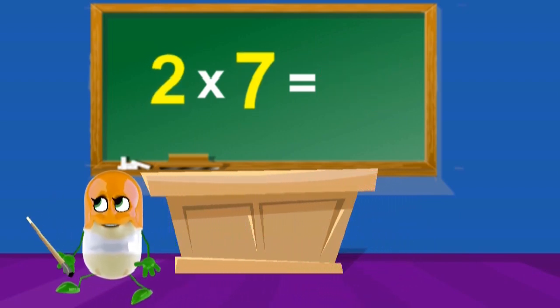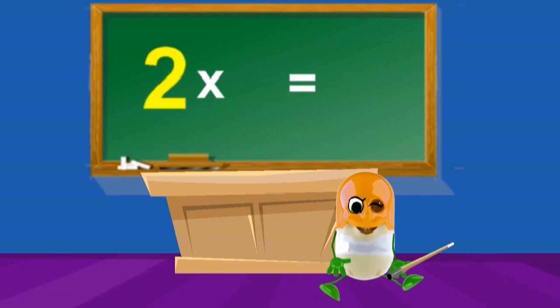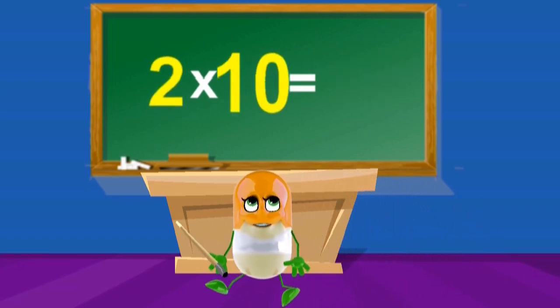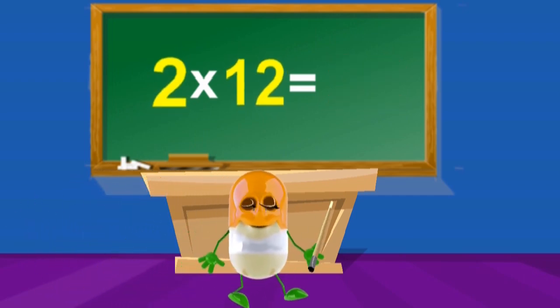2 x 7's are 14, 2 x 8's are 16, 2 x 9's are 18, 2 x 10's are 20, 2 x 11's are 22, 2 x 12's are 24.